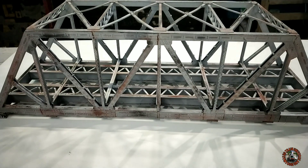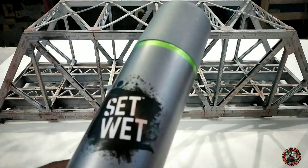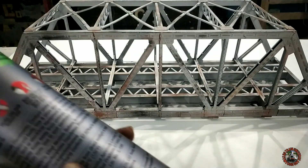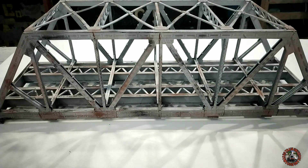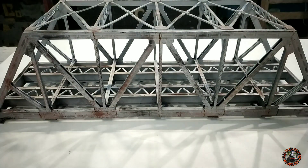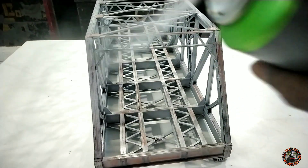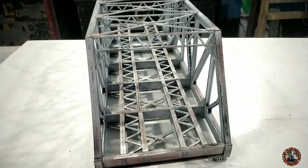After finishing all the rust and dust work, now it's time for a small but important step. I will just use a hair spray to fix my acrylic pigments on the surface of the trash bridge. I will apply a simple coat — a simple layer of hair spray. It will fix the pigments in place. I always like to use this type of fixative — it's not costly and it is very useful. This is the final step for the weathering of my bridge.